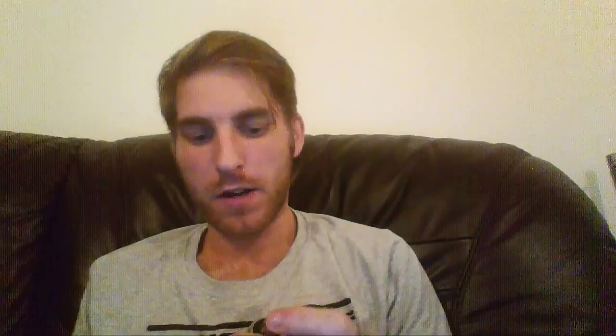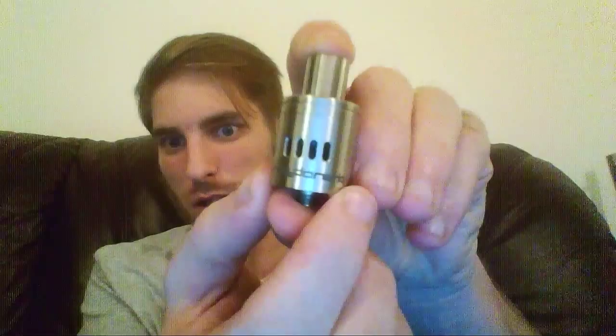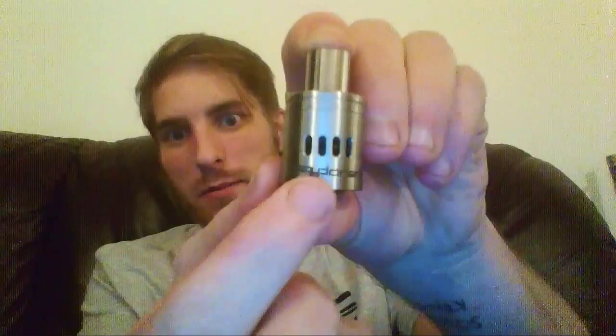There's so much space in this thing. First thing I want to talk about is this nice kind of acid engraved logo. One thing I've noticed is the threads in this are machined beautifully. My video capturing quality is poor, so I can't really get nice close-up pictures, but trust me when I say this — it's machined beautifully even though it's a clone.